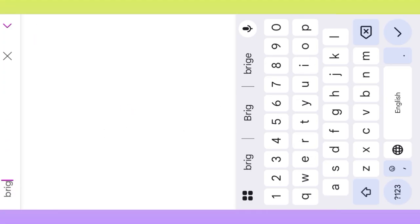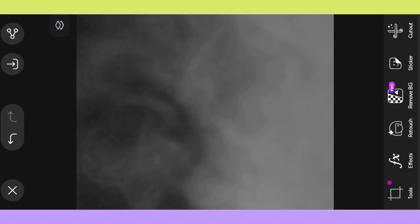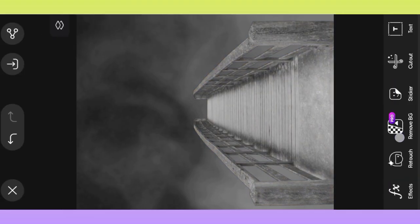Then click sticker option, search bridge, select bridge PNG, saturation reduced, adjust bridge PNG.